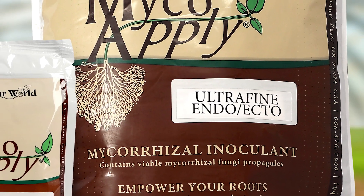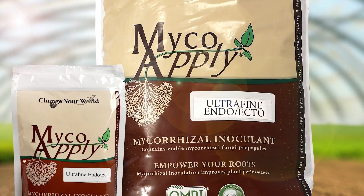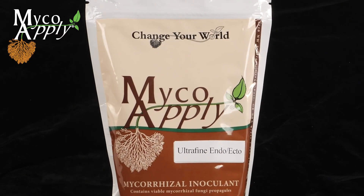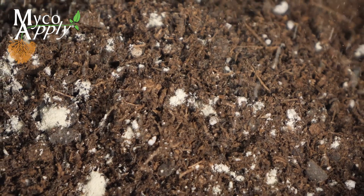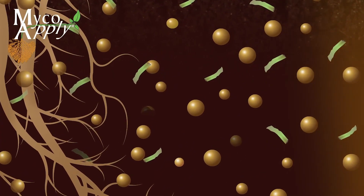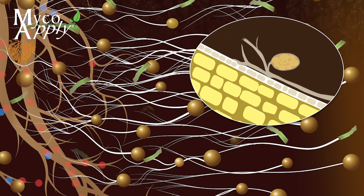Introducing MycoApply Ultrafine EndoEcto, an OMRI listed suspendable powder mycorrhizal inoculum that contains four species of endomycorrhizal fungi as well as a diverse selection of ectomycorrhizal fungi species. MycoApply Ultrafine EndoEcto is a concentrated formulation with a particle size less than 300 microns, comprised of mycorrhizal propagules that target plant roots and extend into the surrounding soil, forming an essential link between plants and soil resources.